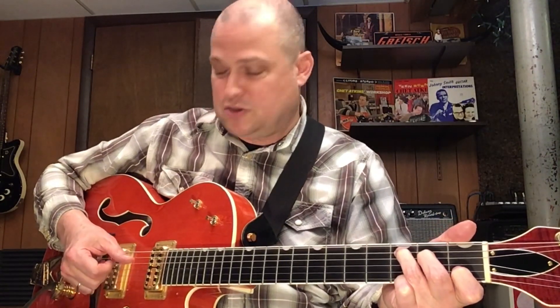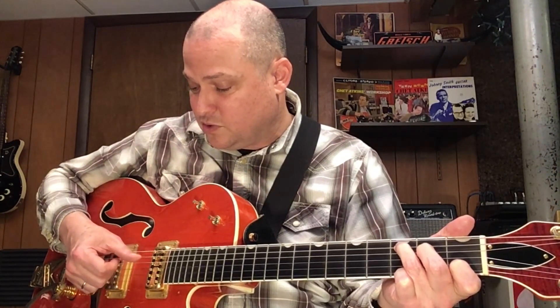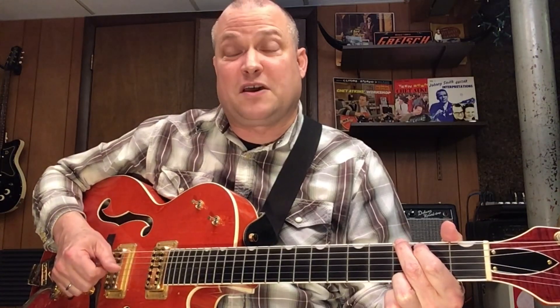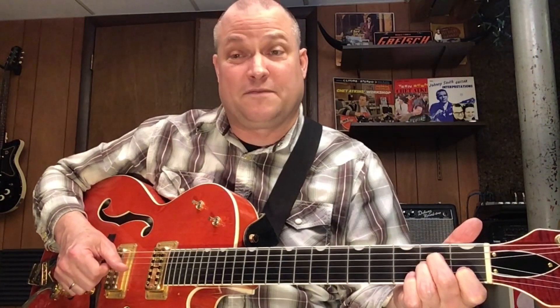So for the C chord, I'm going root, third — so I'm just hitting the fourth string: root, third, root, third. For the G, I'm going root on the sixth string and the fifth on the fourth string, so G, D, G, D. And then A minor, I'm going root on the fifth string, and the fifth — the E on the fourth string.